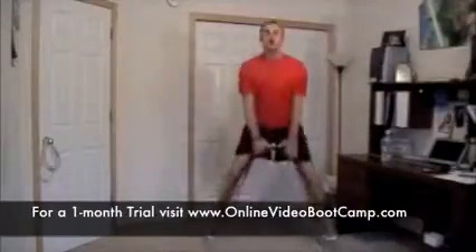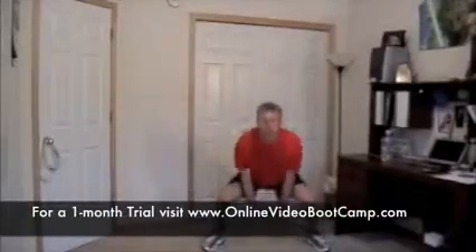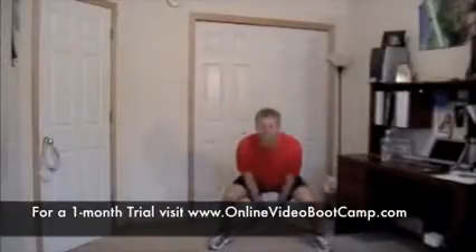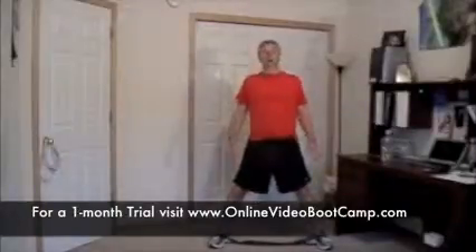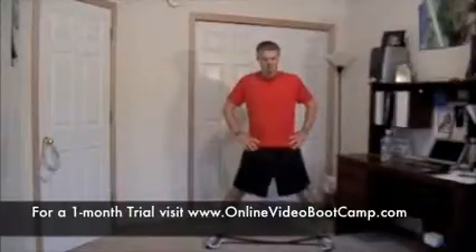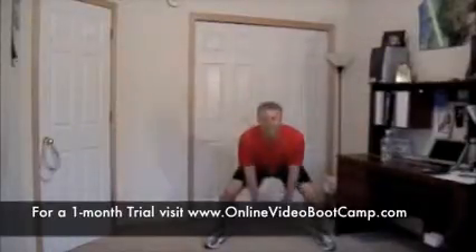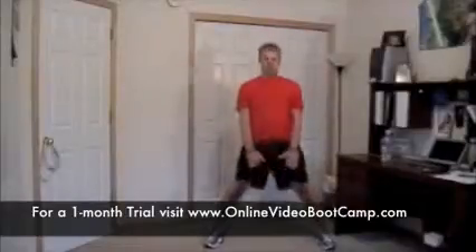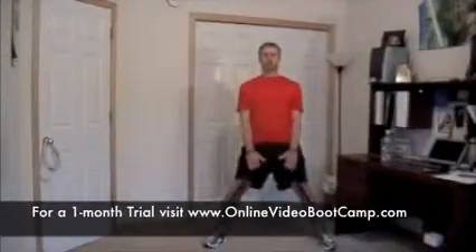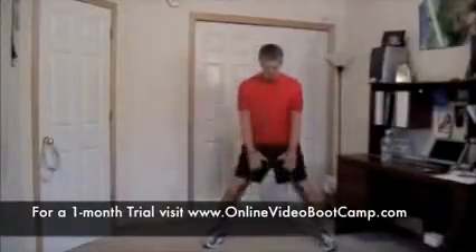Come on — three more. One, two, three, four, five, six. Rest for ten seconds. You're going to want to pull on your back, but hold that posture. Seven of eight rounds complete. Ready, set, go — one more set, go regular. Come on. Halfway. Stop — rest for ten seconds.